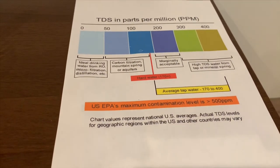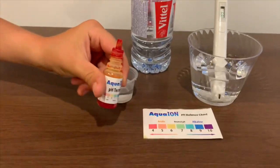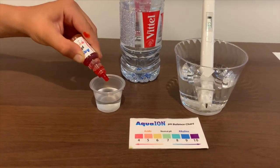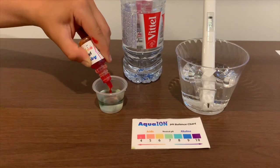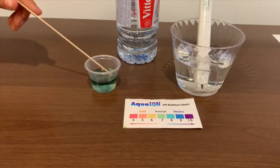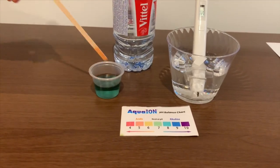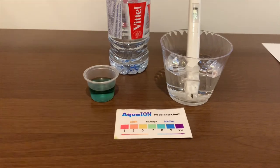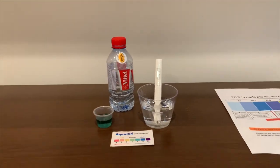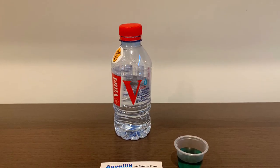Now let's test the pH. If you want to buy this pH tester, check the link down below. We'll need to do two drops. Let's stir it a little for a better result. I give this an eight — this is alkaline water.